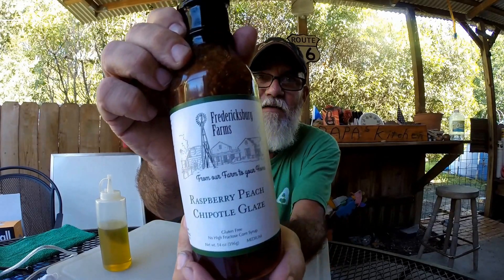What we have here is raspberry peach chipotle glaze — see right there? This is made in Fredericksburg, Texas at the Fredericksburg Farms. It's always been in Texas. That's cool.